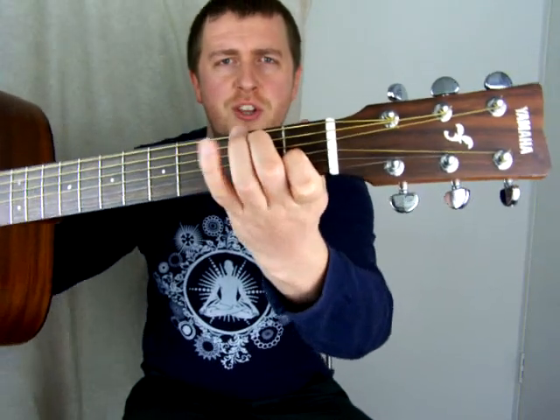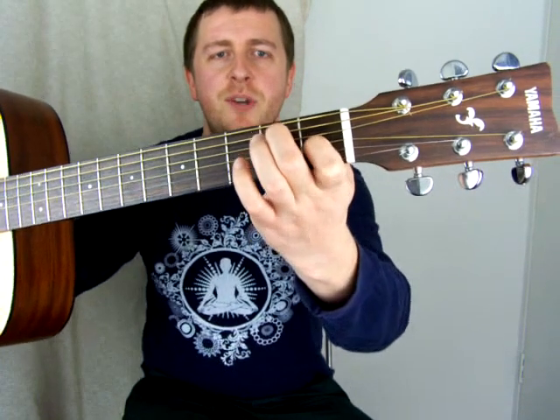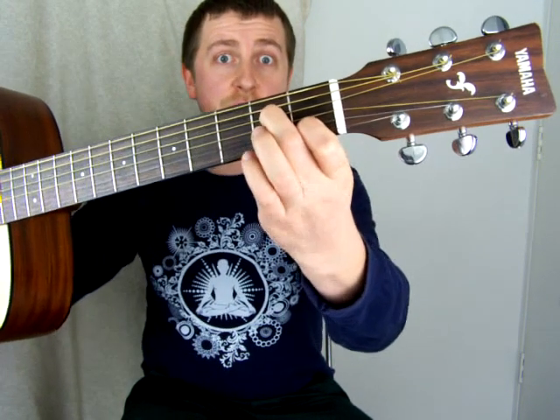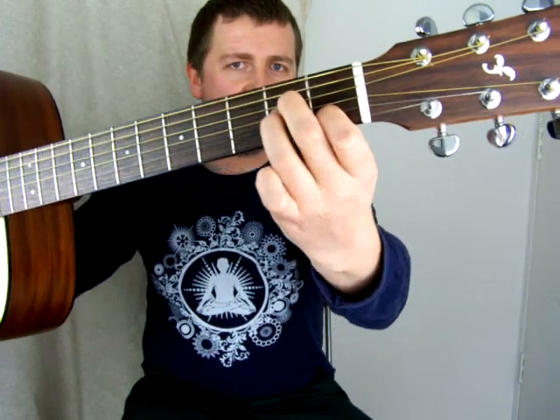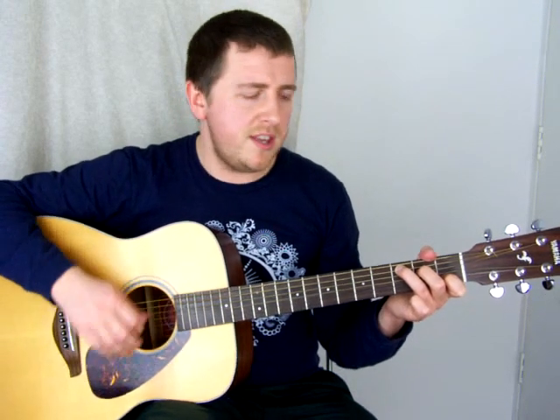Then we're changing to an A minor — quite a simple change from E7. Move the index finger down to the B string on the first fret, middle finger comes onto the second fret on the D string, and ring finger tucks underneath on the second fret. That's an A minor. We hold it for three beats: one, two, three. Then we change to a G.